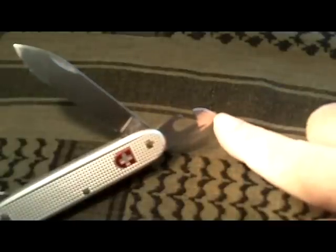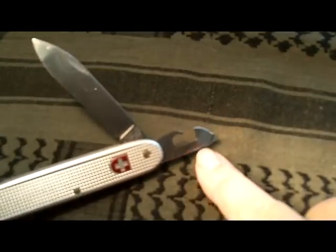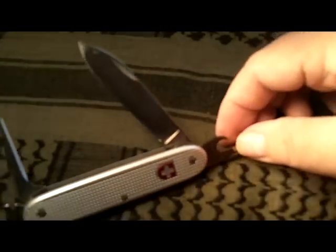Over here we have a can opener and a small screwdriver. As you can see, the can opener, the cap lifter, and the blade all have nail knocks for access.